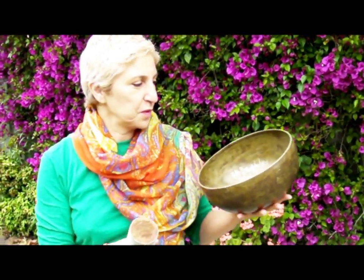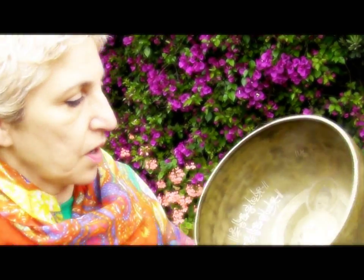Hello, I want to show you my beautiful Tibetan singing bowl. It's such a beautiful design inside. It's handcrafted out of five metals. That's why it's got such a beautiful clear sound.